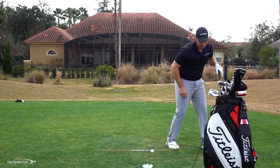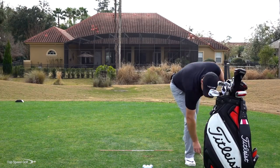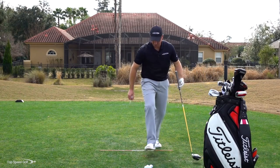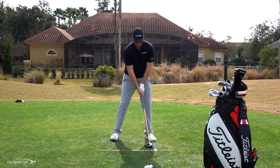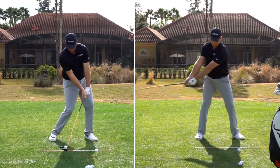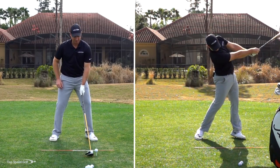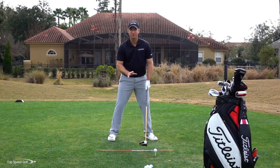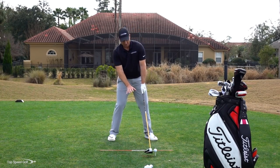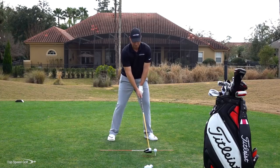On my Flightscope, that last iron swing was a negative 7.2 degree angle of attack — meaning I'm hitting down 7.2 degrees. With the driver, we tweak that by playing the ball farther up in the stance. We still use impact glide, but we don't hit the ground. The driver is kind of working level with the ground. Feeling like you're a little farther behind the ball with the driver is completely fine and helps promote that upward hit.